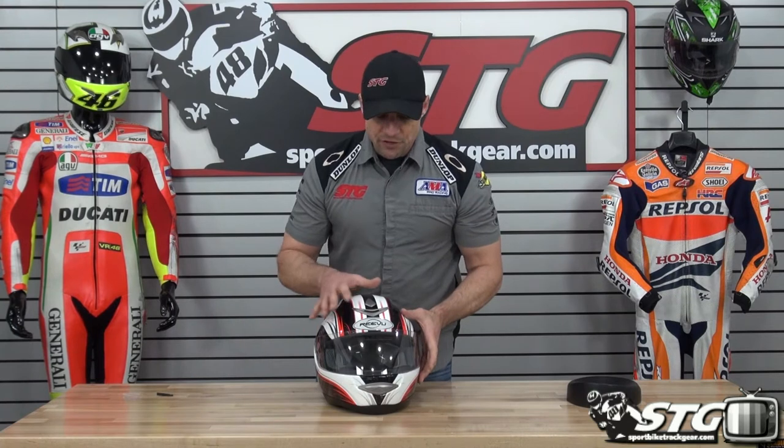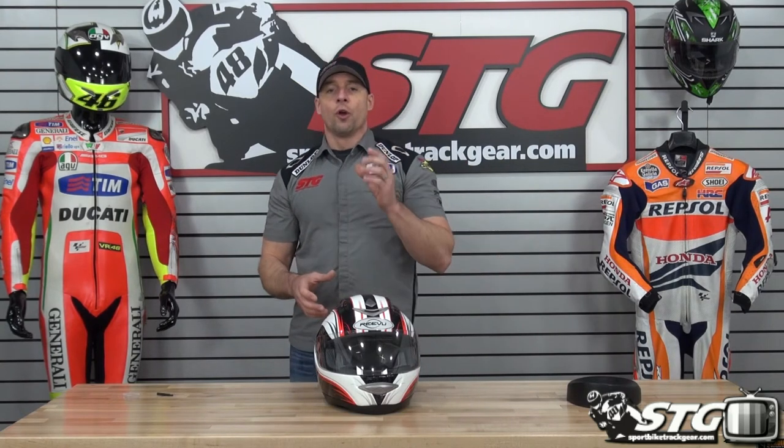Let's benchmark our sizing right now. I measure 58 centimeters on the money, intermediate oval head shape. The medium helmet in this thing fits me spot on — it's got a good, comfortable fit. I would also say that the actual shell shape is primarily intermediate oval, so this is going to fit most people well.